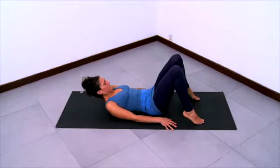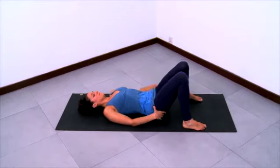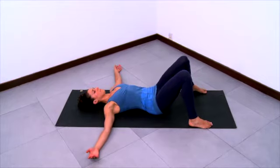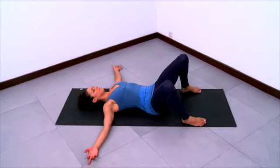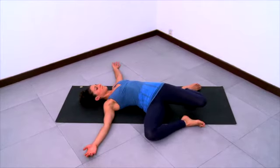Now lay down on your back for a pose called windshield wiper. Have your knees bent and feet flat, feet pretty wide, wider than the sitting bones, neutral pelvis, neutral spine. Stretch your arms out to the sides at shoulder height. Walk your feet even closer to your sitting bones and even wider. Then, keeping your feet planted, lower your knees down to the right, the right knee falling more to the right and left knee falling more to the right.